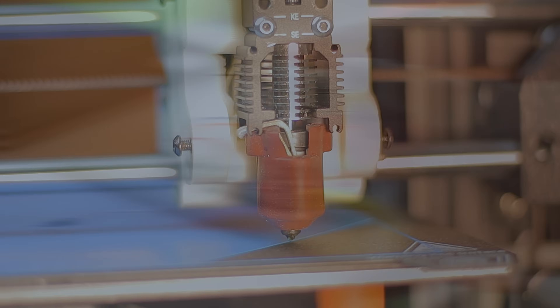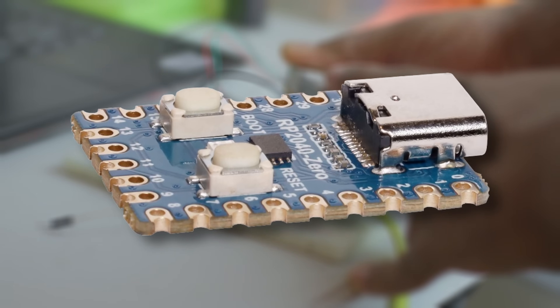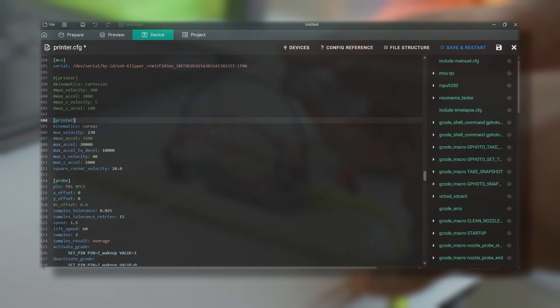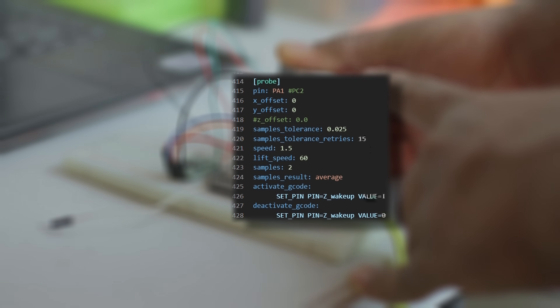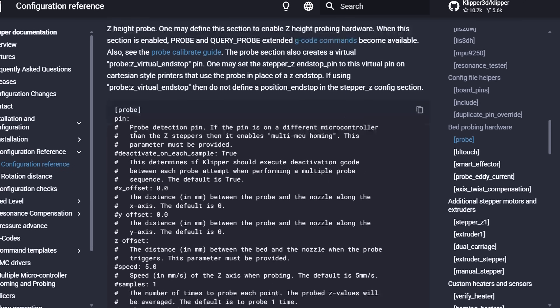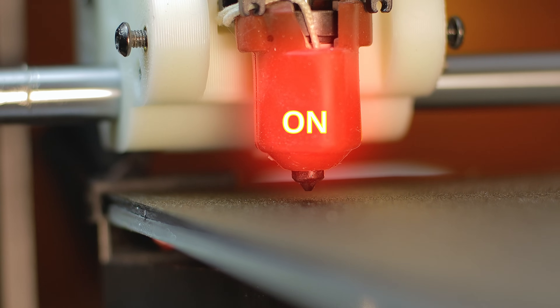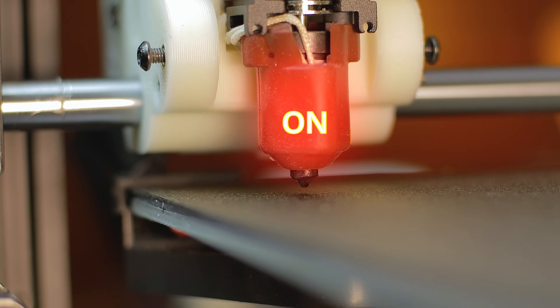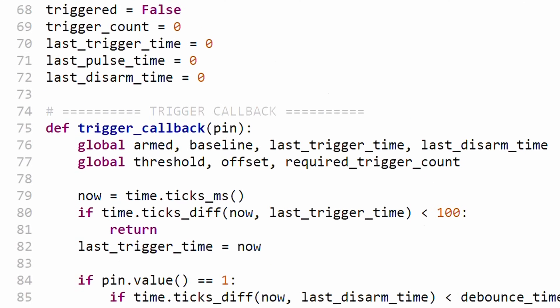The system has two main parts: the load cells and an RP2040 microcontroller. Klipper sees it as a normal probe — all you have to do is define the probe in your printer's config file. The system sends a simple pulse to Klipper whenever the nozzle touches the bed, and thanks to Klipper's activate and deactivate probe options, it's easy to enable the probe only when you need it. All the probing logic runs on the RP2040 Zero.